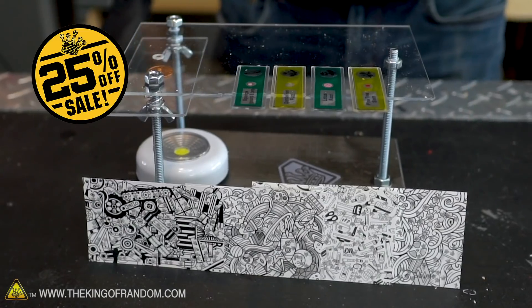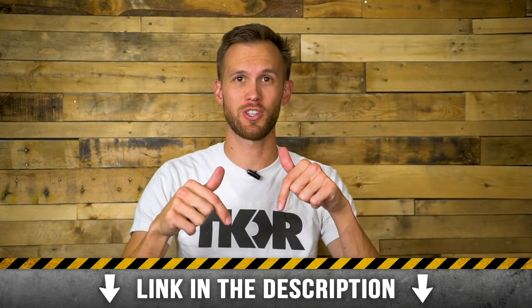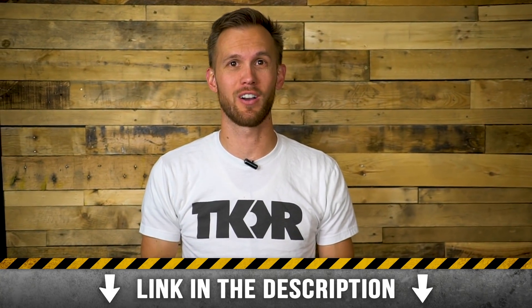Hey guys, before jumping into the video we wanted to let you know the whole shop is 25% off. Go ahead and click the link in the description to check it out and get yourself some TKOR gear.